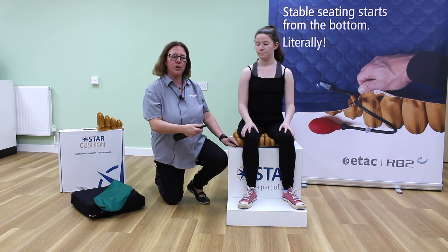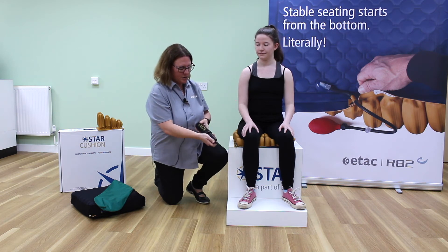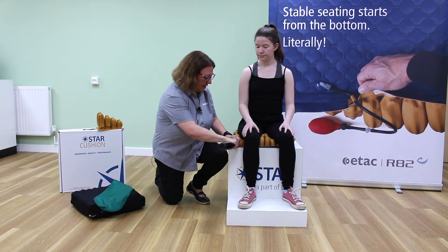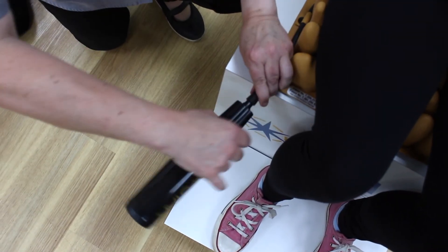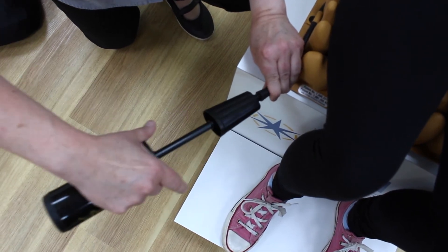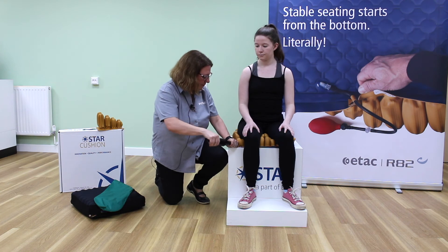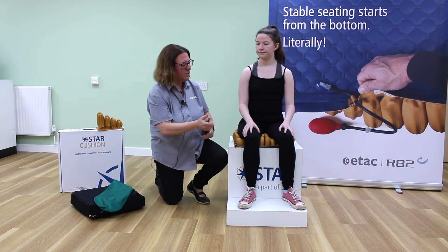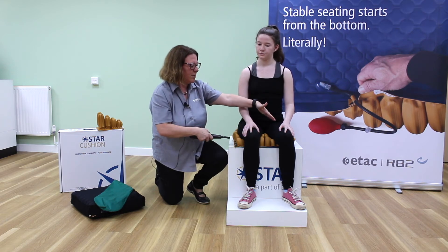I'm now going to show you how to set up the Star Galaxy Cushion. Thank you for volunteering Sarah — she's a non-wheelchair user. I'm going to attach the Star Pump, open the valve, and then pump air into the rear compartment of the Galaxy Cushion. Once I feel there's enough air in the cushion I'm going to remove the pump and lock it off. For the purpose of the video I've already set up the other valve which operates the front compartment of the cushion.